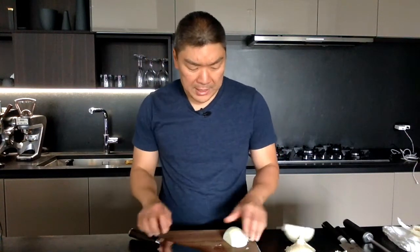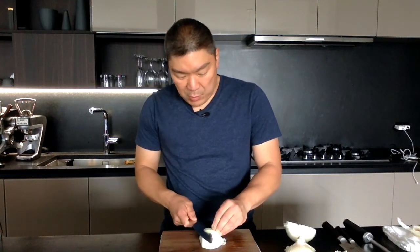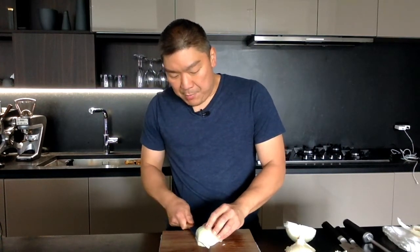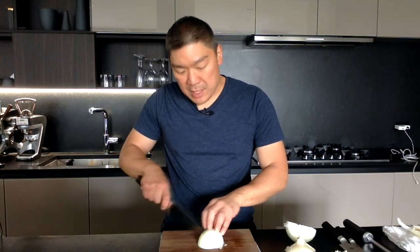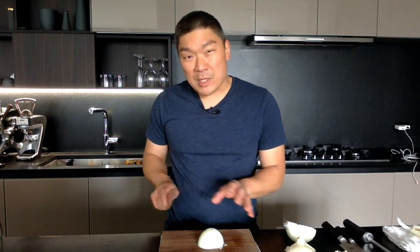The way I dice an onion is I go from this way, which is kind of against the layer. You can also start the other way, which is classic, but what I find is when you start doing it that way first you're opening up more layers, so it becomes more difficult when you're trying to dice because it kind of wants to split itself apart.